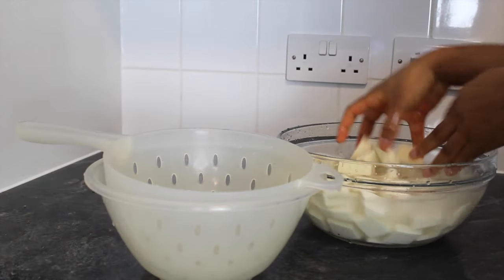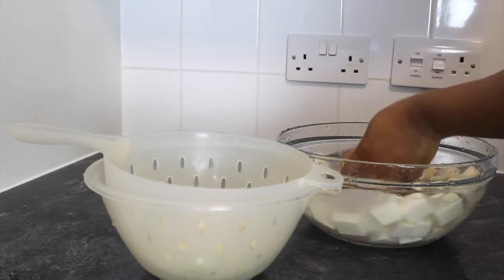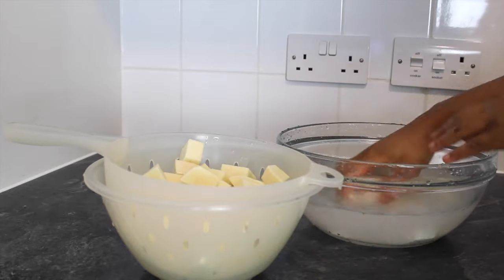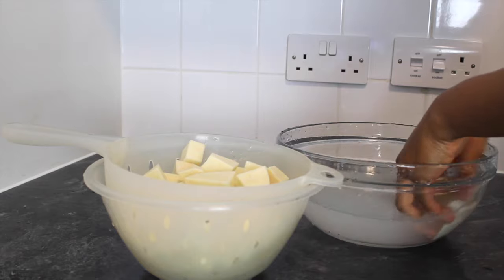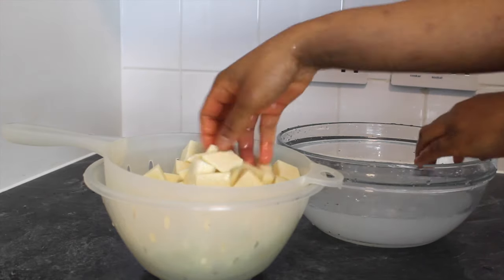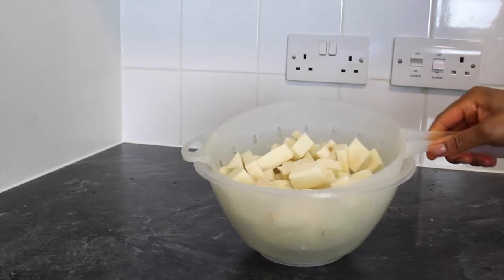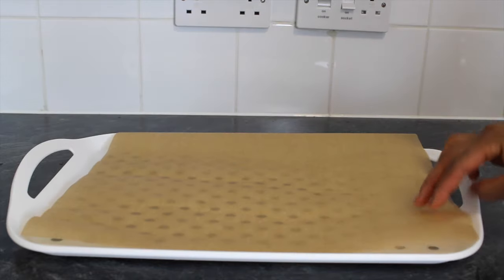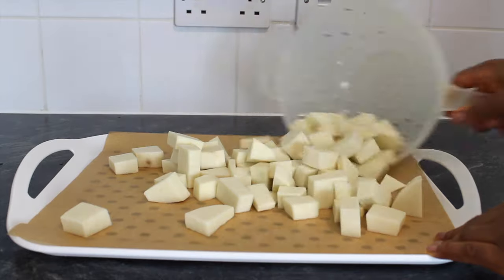Rinse and strain the yam cubes to get rid of excess water. Spread the yam cubes evenly on a tray lined with parchment paper.